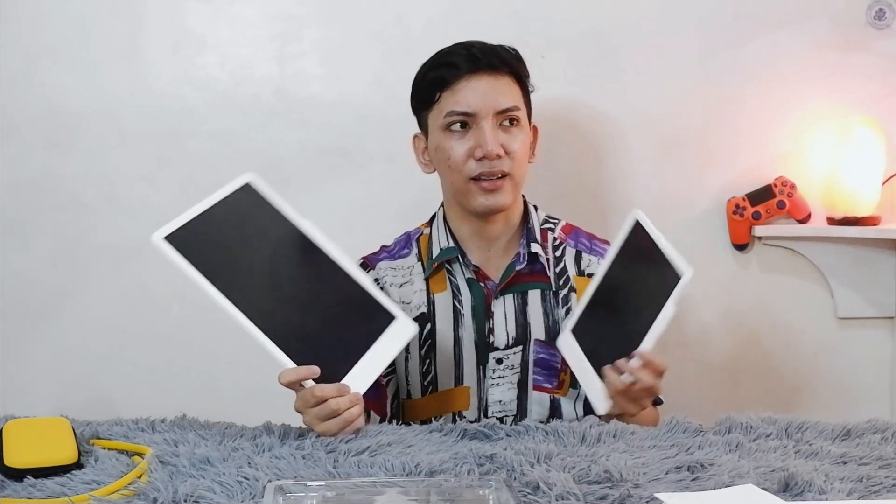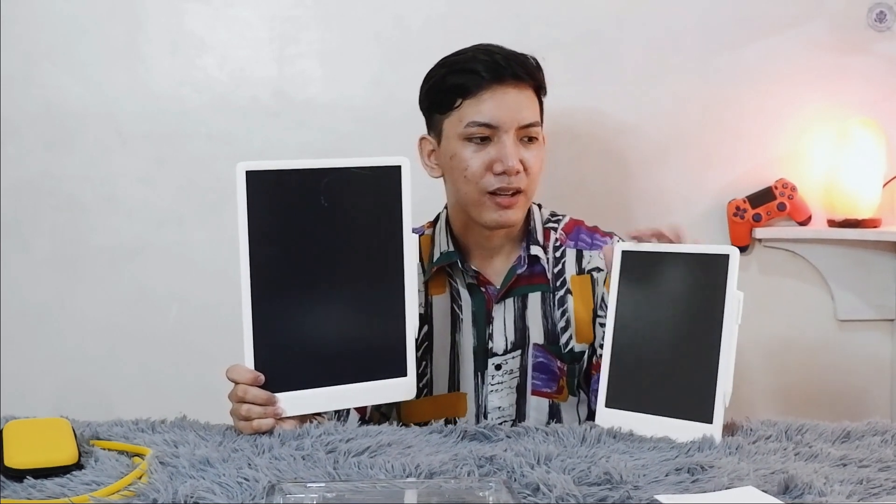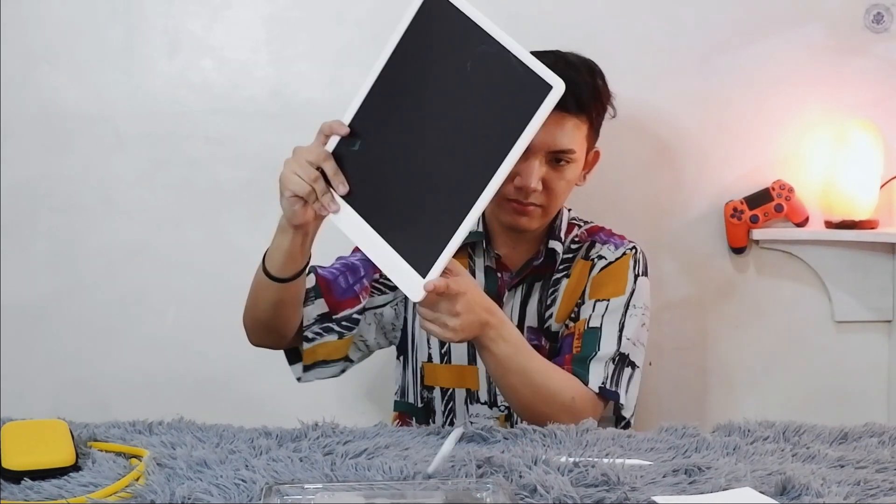That's basically it — it's a simple tablet great for kids, and also for adults who just want to try out digital tablets. I saw some on Shopee that are around 90 to 100 pesos but those are not as sturdy as this one. This is super sturdy. What I really like is the magnetic stylus attachment. The price in pesos is around 500 pesos for the 10-inch and around 950 to 1000 pesos for the 13.5-inch.